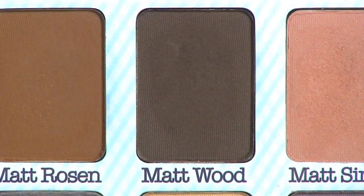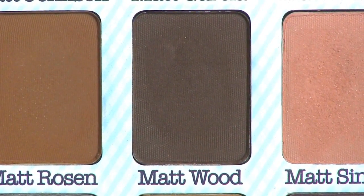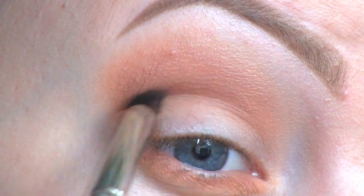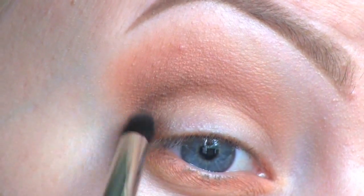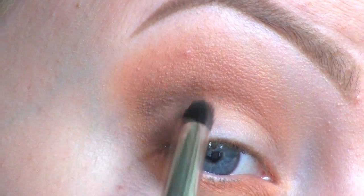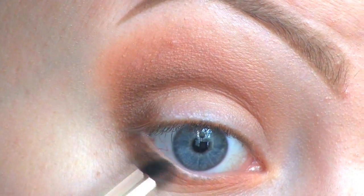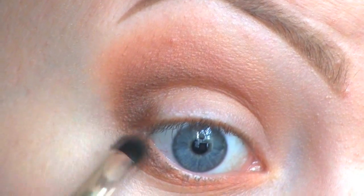To further deepen up the crease, I'm going to use this dark brown called Matte Wood, and I'm just placing it at the outer V area. I'm also applying that color to the outer third of the lower lash line.